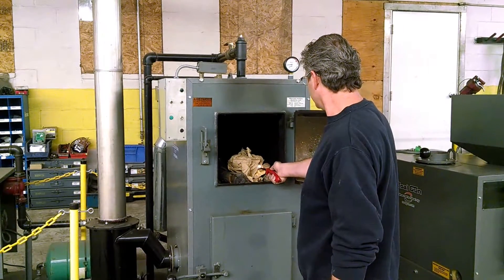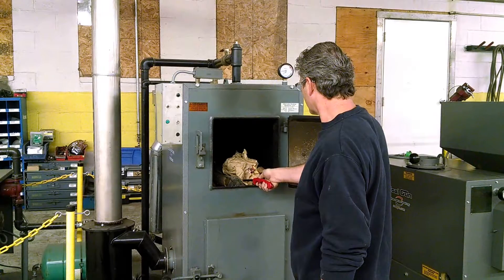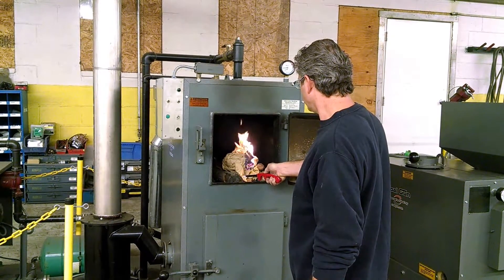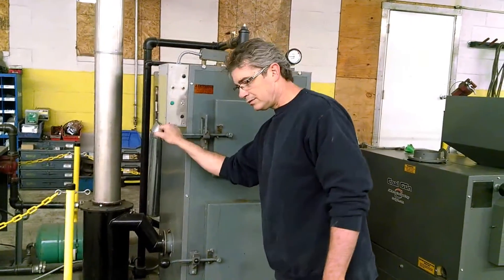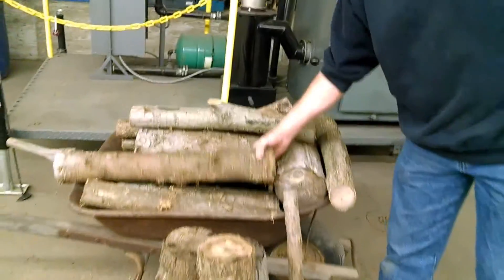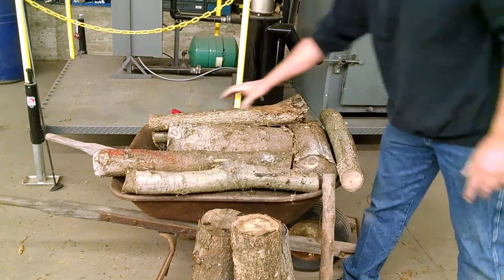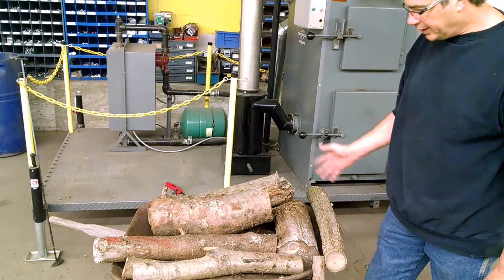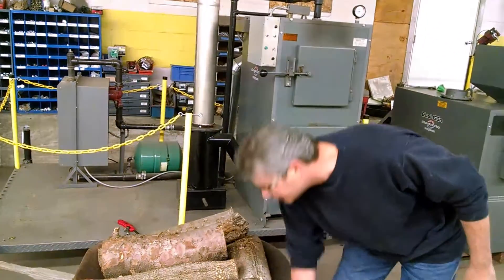I'll get my lighter here and shut the door. As you can see on the wheelbarrow, the kind of wood we're using — I've trimmed some fence rows, so we've got all kinds of variety. We've got pine here, about a six inch diameter piece of pine. We can run pine, hardwood. Typically I don't split it because I don't have the time, and it will consume unsplit wood just as easy as split wood.